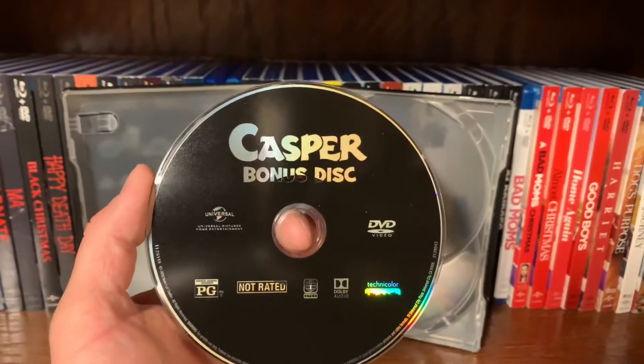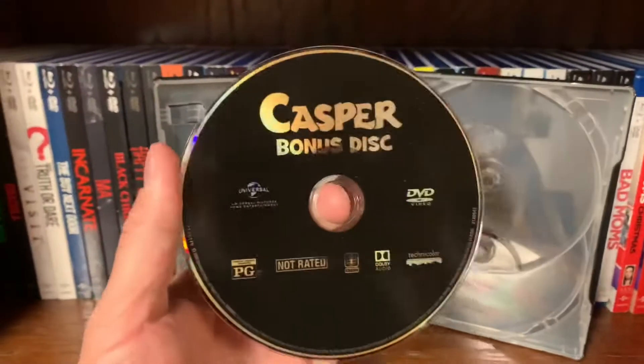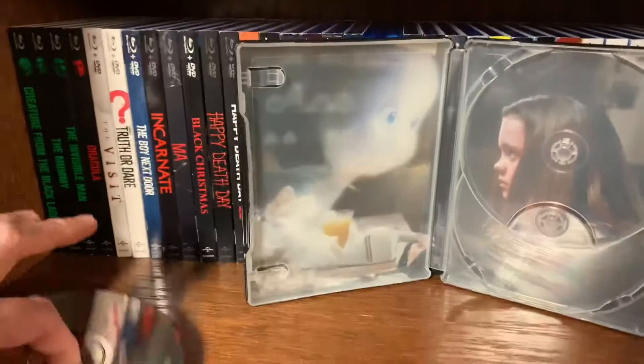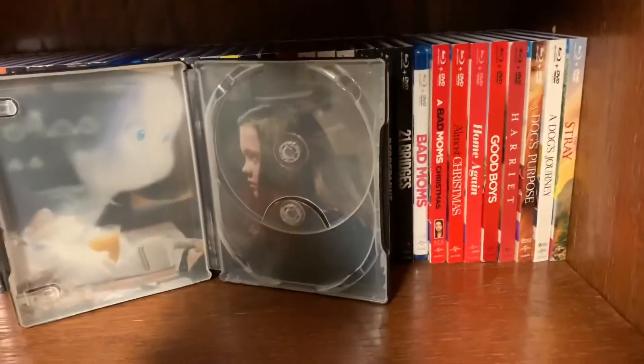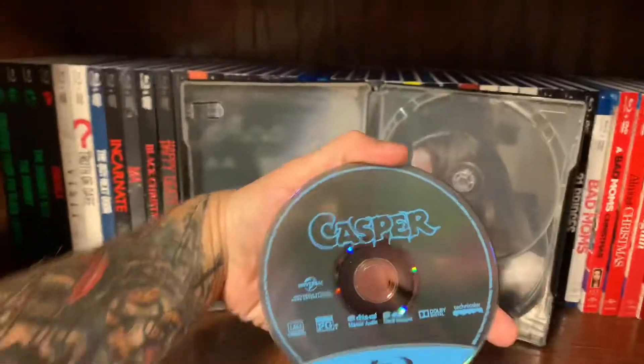Here's the DVD bonus disc — so the bonus disc is only on DVD, and the feature film is on Blu-ray, which is the standard see-through Blu-ray case.